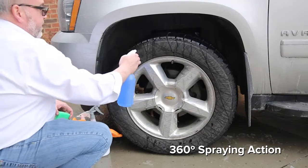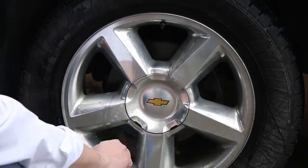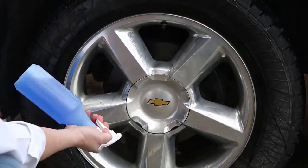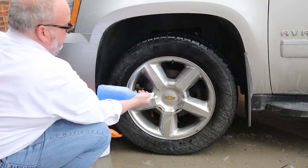The Model 300 Upside Down Trigger Sprayer's patented design allows you to spray liquids in any direction, even completely upside down. This unique design allows the user to completely empty the contents of the bottle.